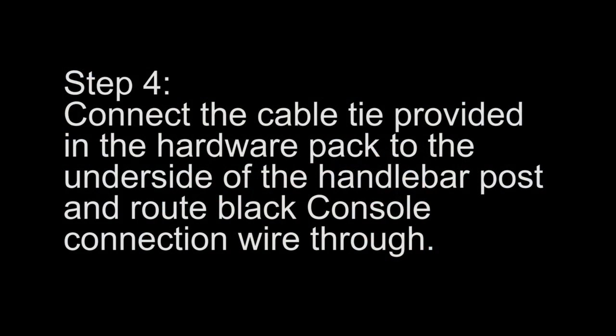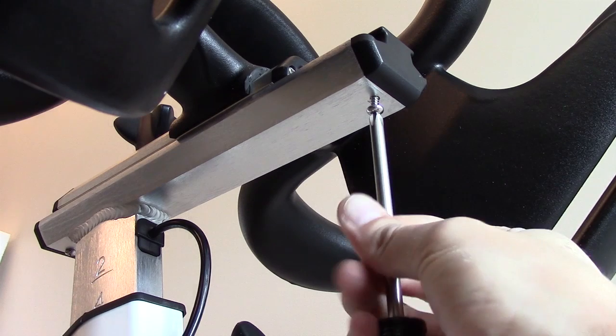Step 4. Connect the cable tie provided in the hardware pack to the underside of the handlebar post, and route the black console connection wire through.